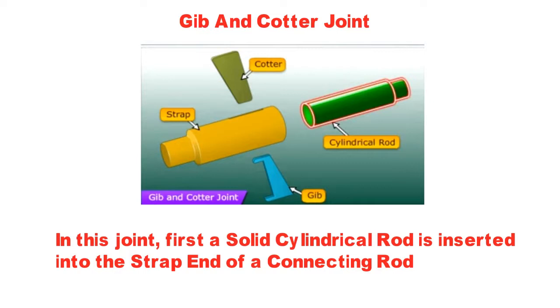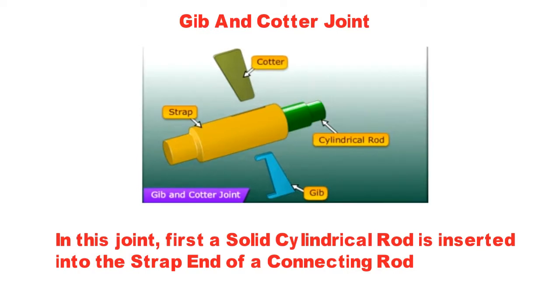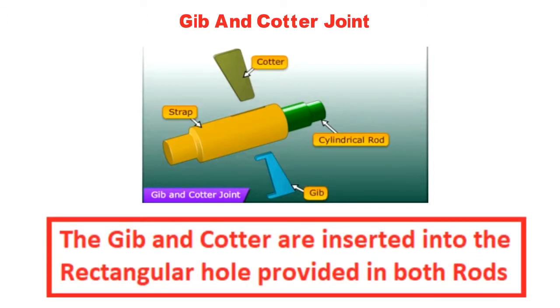In this joint, first a solid cylindrical rod is inserted into the strap end of a connecting rod. Then the gib and cotter are inserted into the rectangular hole provided in both rods.